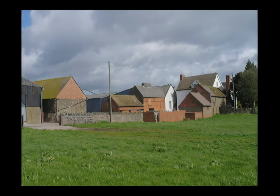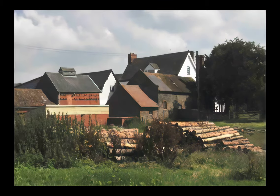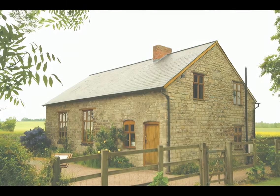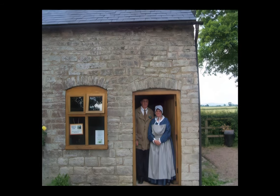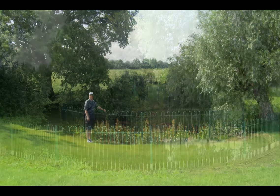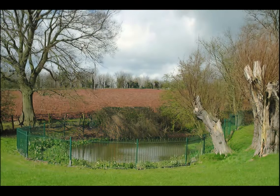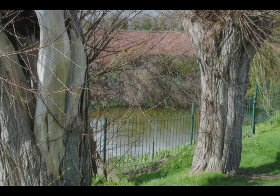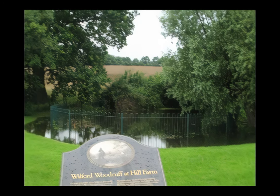Another area we went to near the London District was Benbow Farm. John Benbow was so receptive when the elders first met him that he invited them in, and then invited his whole congregation. He was quite wealthy with a big farmhouse and was a very wealthy landowner. They ended up converting the whole congregation. Brigham Young found there was a pond right near the farm — he got boots on, waded out, and dug it out because it wasn't deep enough. They proceeded to do about 20 or 30 baptisms in one day. This little pond at Benbow Farm is a very sacred place for the saints in England.